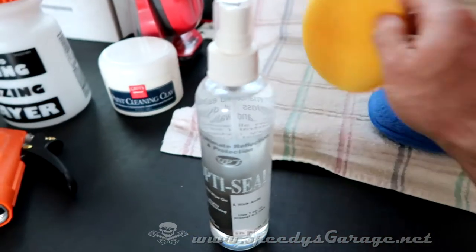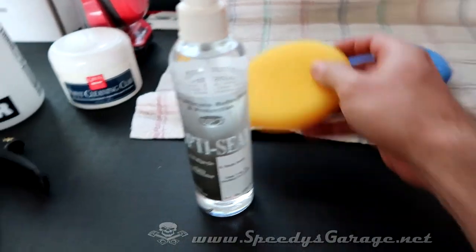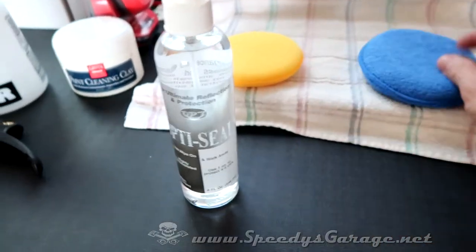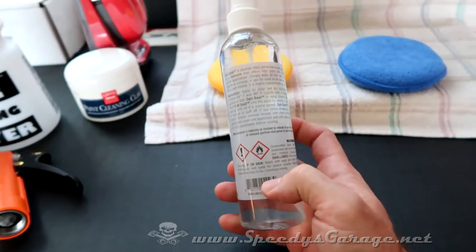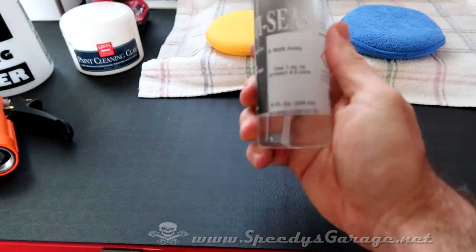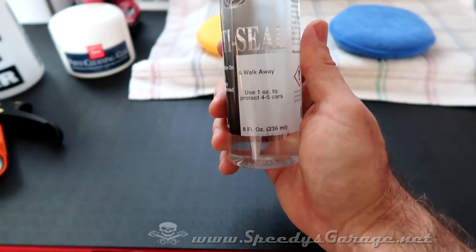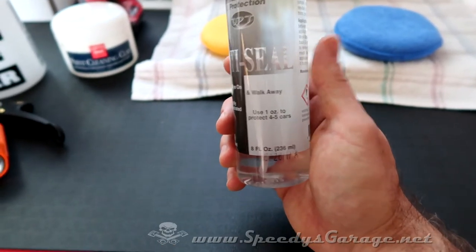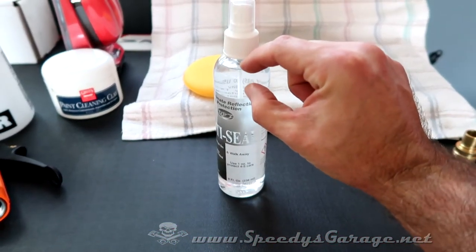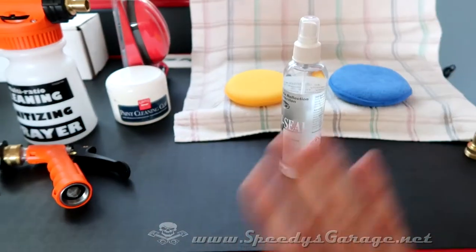It came with a yellow pad but it's a little scratchy feeling, so I picked up some cheap microfiber pads that I think will do a better job. The instructions say a very small amount — about one ounce — will do four to five cars. So it's really just a mist, then wipe it and leave it.